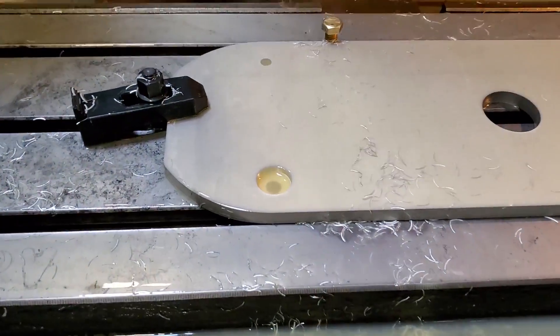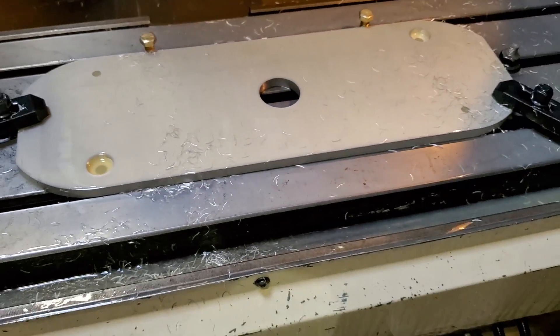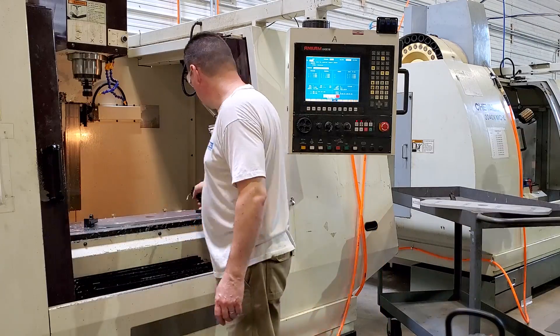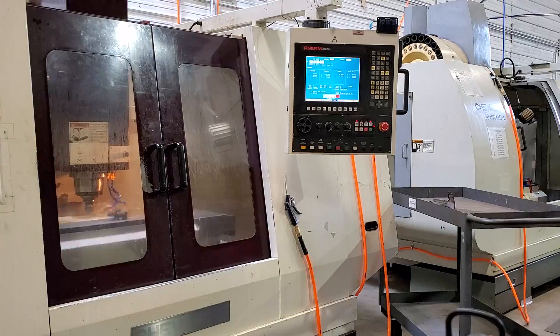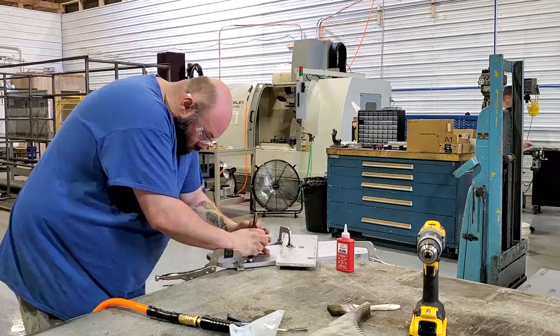What you're seeing here is the counterboring operations being done on the scoop support plates. We have eight of those scoop support plates — we're only going to need to use six of them, but we made two extra. This was really the first CNC routine being done for the prototypes, for the one-kilowatt prototype. Here it is in fast motion — doing a couple plates at a time, showing how each cycle machines out what you need once you get the program locked in.